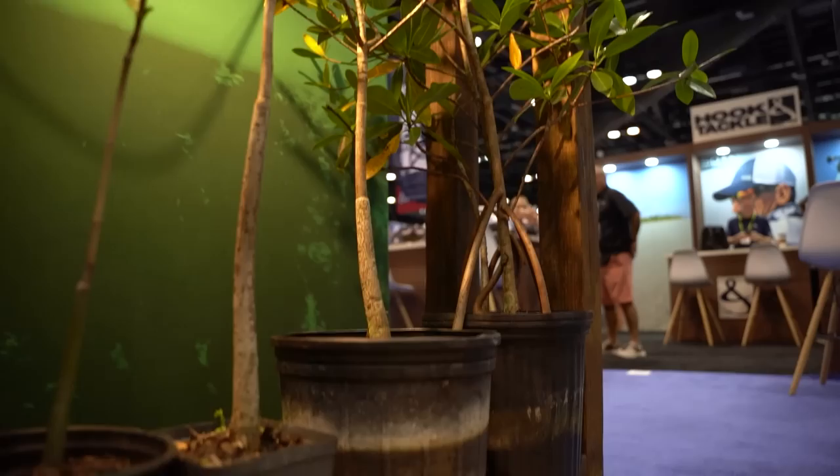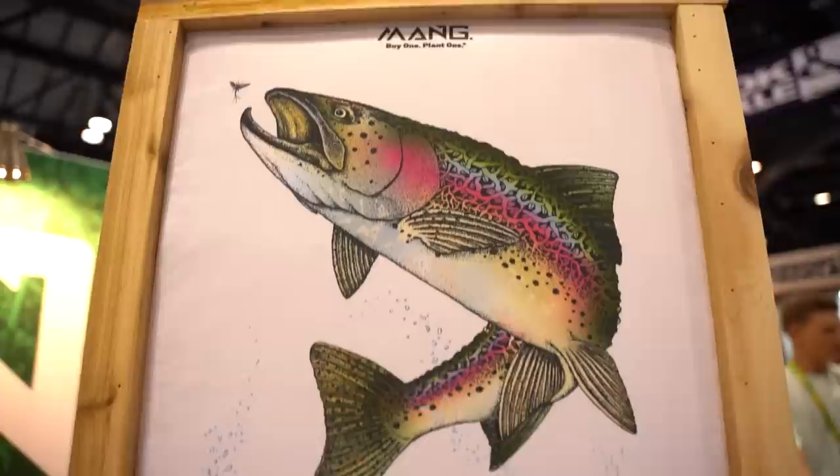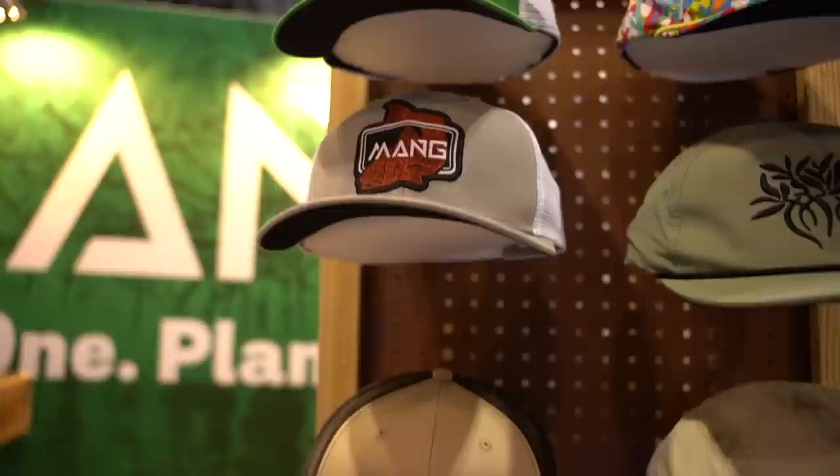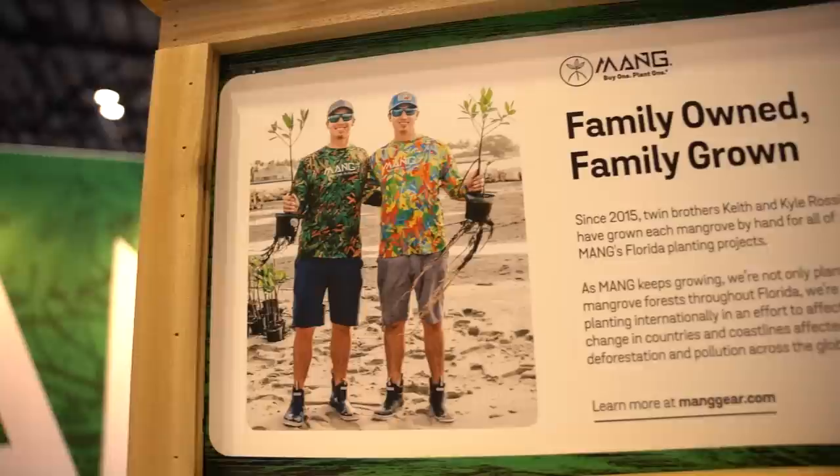Back at ICAST 2023 — I wanted to stop by one of the best booths in the show: Mang. You guys are a great partner for Captains for Clean Water. Tell me about the buy one, plant one program. Mang was founded with one mission: to restore mangrove coastlines. For every product we sell, we plant one mangrove — we call it Buy One, Plant One. We're actually growing them at our nursery in West Palm Beach, getting the community involved. They've got crazy good artwork that appeals to anglers and fans of nature. You can find it at manggear.com — all their great designs, all the artwork, family grown, done all in-house and kept local.